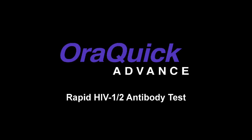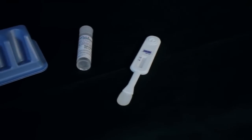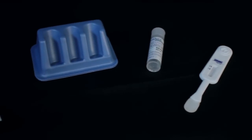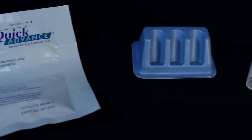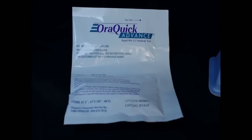Thank you for choosing the AuraQuik Advanced Rapid HIV-1 and 2 antibody test. This video will demonstrate the proper way to use the tester for the best results. When performing this test, the steps must be followed closely. Since no test nor test kit is infallible, it is best to confirm test results by using a licensed medical testing facility.